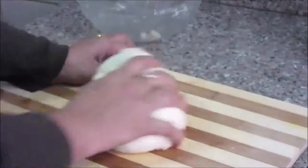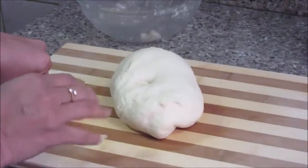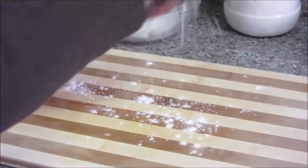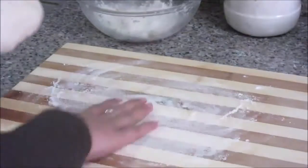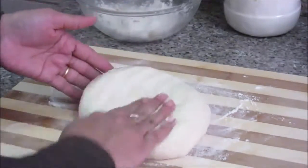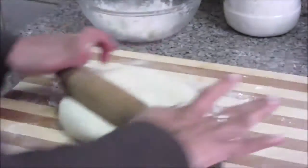After about one hour of fermentation, the base is ready — you can see it has doubled in size. It's very important to knead this dough before rolling it. The dough is ready; you can see it bounces back when pressed. Now just roll this pizza base.